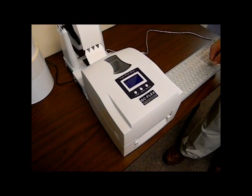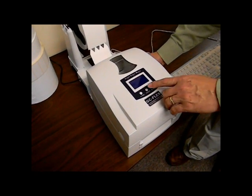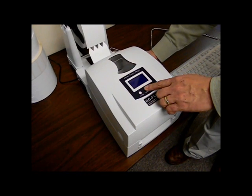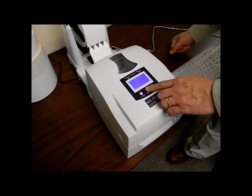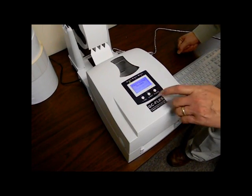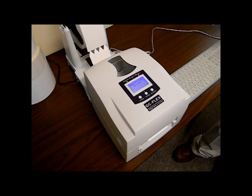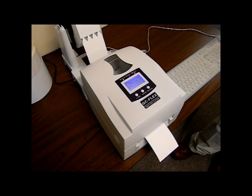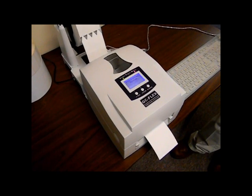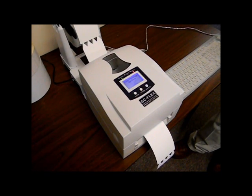Close the ribbon and print head assembly tightly and then close the cover. Calibration is needed when labels are loaded or changed, and may also be needed when labels are not printing properly. Turn off the printer, hold down the middle button located in the front of the printer, and turn on the printer. Release the middle button after three beeps and the display will list auto sensing mode. The printer will calibrate by slowly feeding label material, then advancing a few labels at a time to detect the notch, gap, or black mark. Calibration is complete when the label material stops feeding.